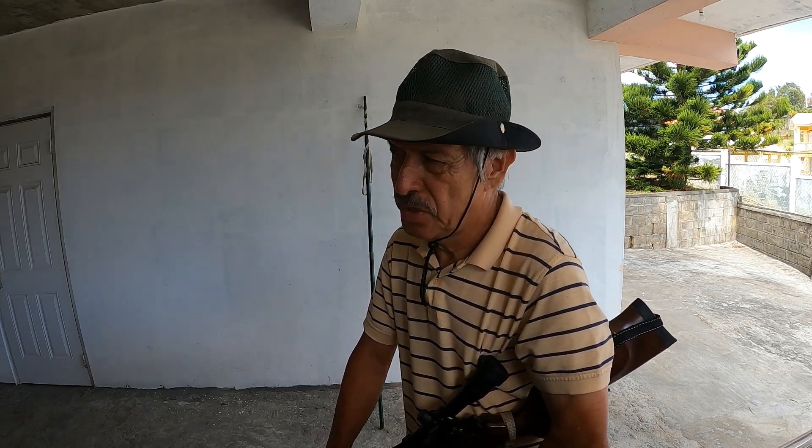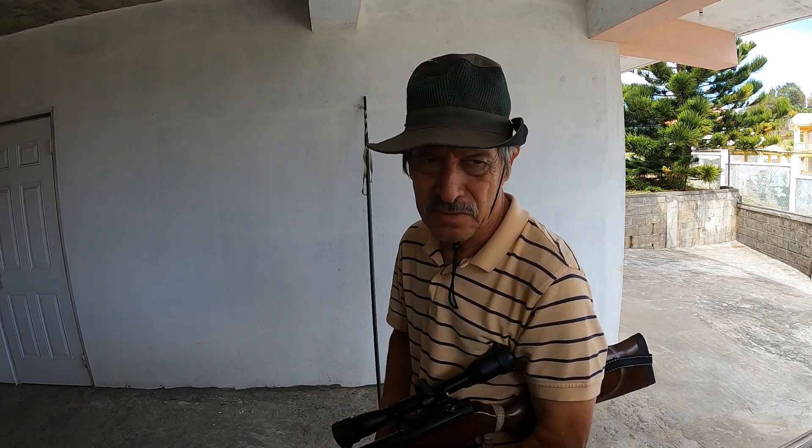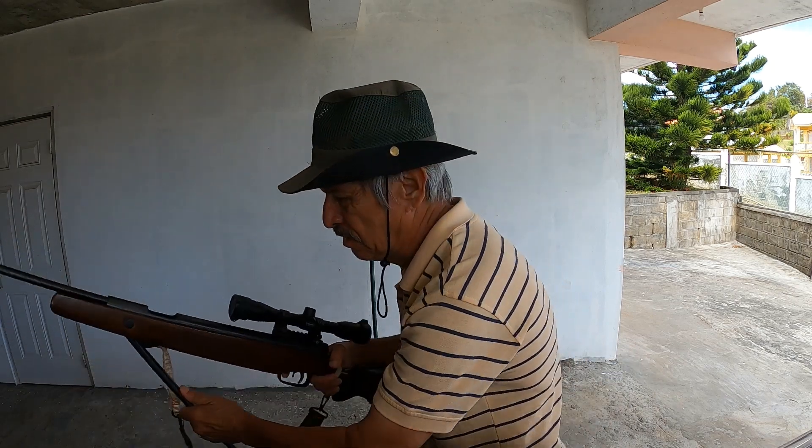We have targets set up at 10 meters. I'll be shooting at the left-hand target first, shooting off hand without assistance from the shooting stick.